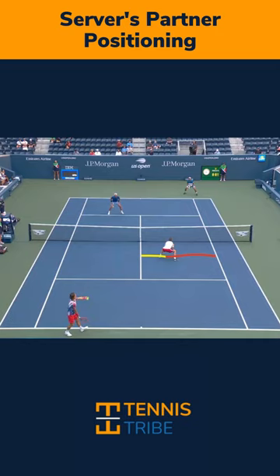He's a lot closer to the center service line. What I see happen a lot of times at the club level is players will start at best in the middle of the service box. More often I'll see them start somewhere over here, especially at like the 3.0, 3.5, sometimes even the 4.0 level. And they're totally taking themselves out of the point.